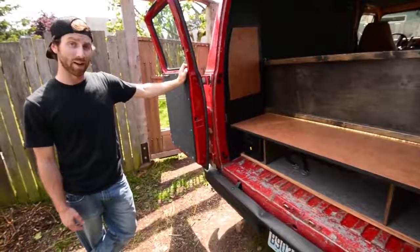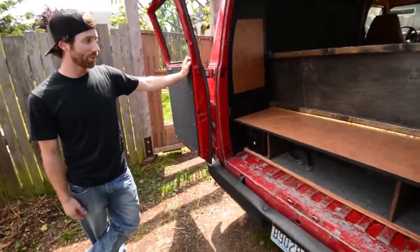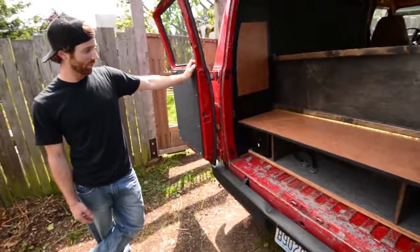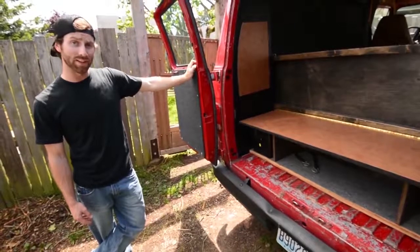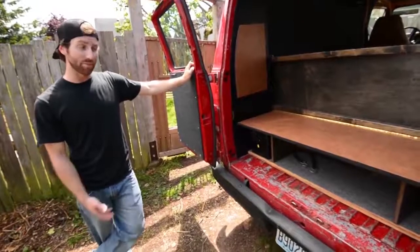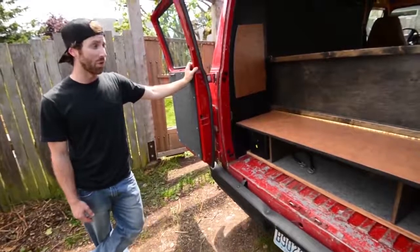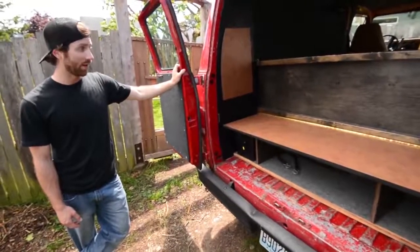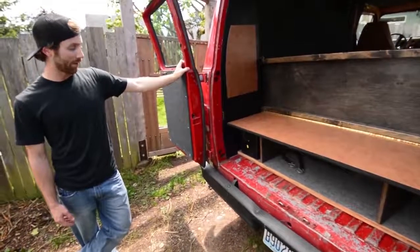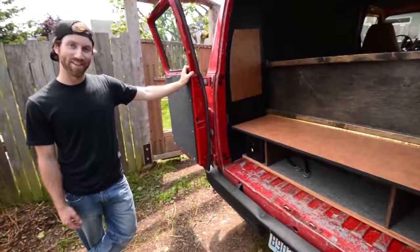Any suggestions in the comments would be awesome. There will be a link to my YouTube page on this video — please feel free to subscribe. Hope you enjoyed checking out the van. I hope it shows that doing a DIY camper van is possible and relatively easy. All these parts were either recycled or gotten very cheaply — I've probably put maybe $1,000 into the interior. So it's doable, you just have to have the tools and the confidence. Anyways, thanks.